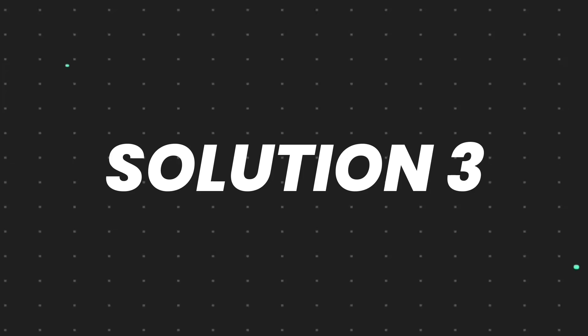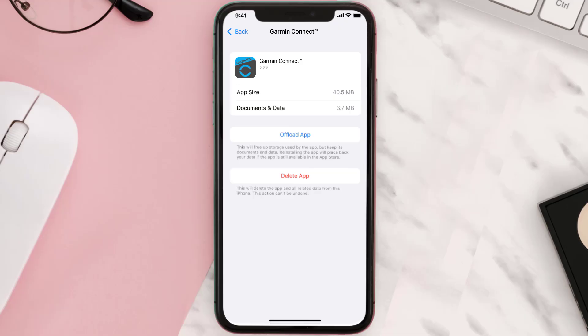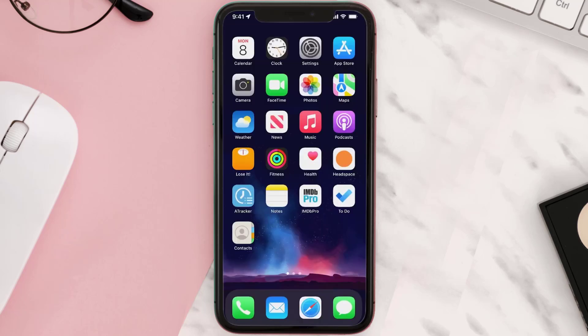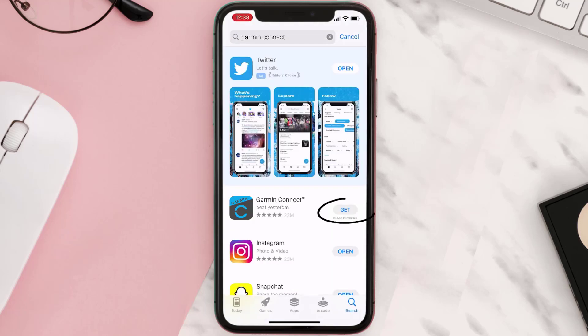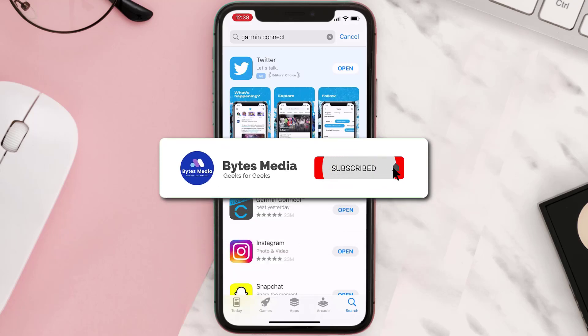If that doesn't fix the issue, you need to completely reinstall the app. Follow the on-screen instructions to navigate to the app page, then tap on Delete App to uninstall it from your device. Once uninstalled, open up the App Store, search for the app, and tap the Get button to install it back on your device. Hopefully this will fix the issue.